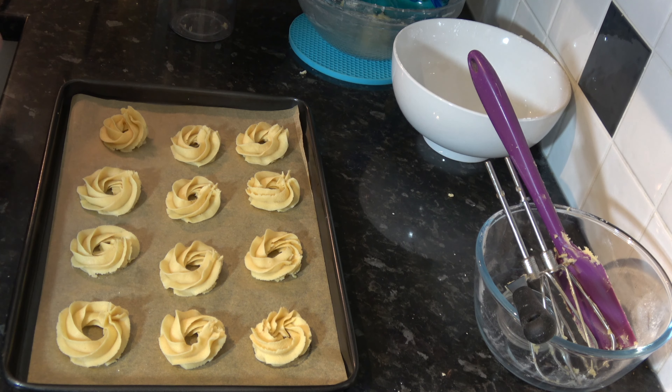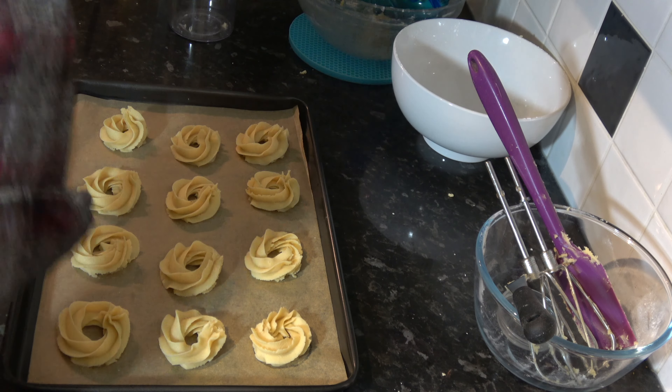So I have two trays piped out and some more batter for a third tray. I'm going to put these two trays into my fridge and chill them while I preheat my oven to 180 degrees Celsius, 160 Celsius with a fan, or 350 Fahrenheit. When the oven is preheated I'll put the trays in and bake the Danish style butter cookies for 12 to 15 minutes. I want them to just begin to colour around the edge — not dark brown, just a little colour. I'll take them out, leave them on the tray for a couple of minutes, then gently transfer them to a wire rack to cool completely.